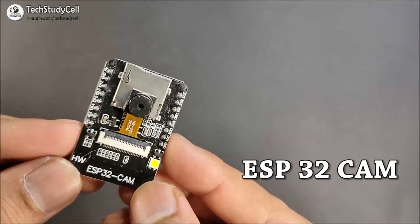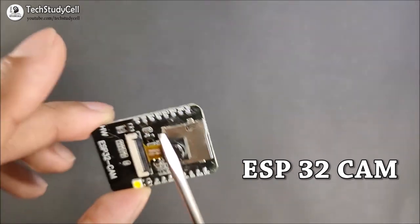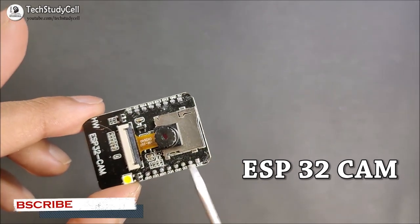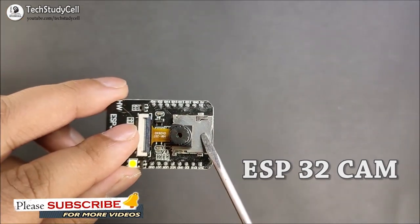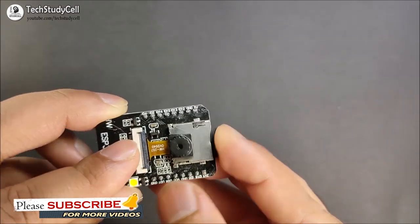The ESP32-CAM is a small camera module which has an ESP32S chip on the back and some GPIO pins to connect peripherals. It also has a microSD card slot where you can insert a microSD card and store the pictures.